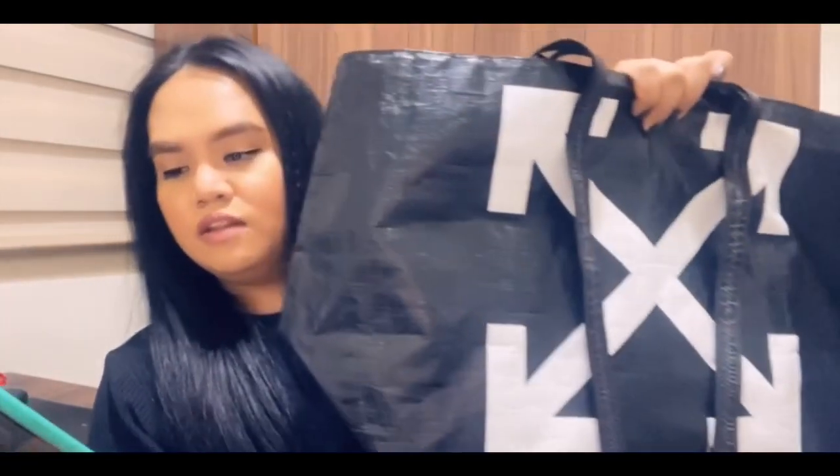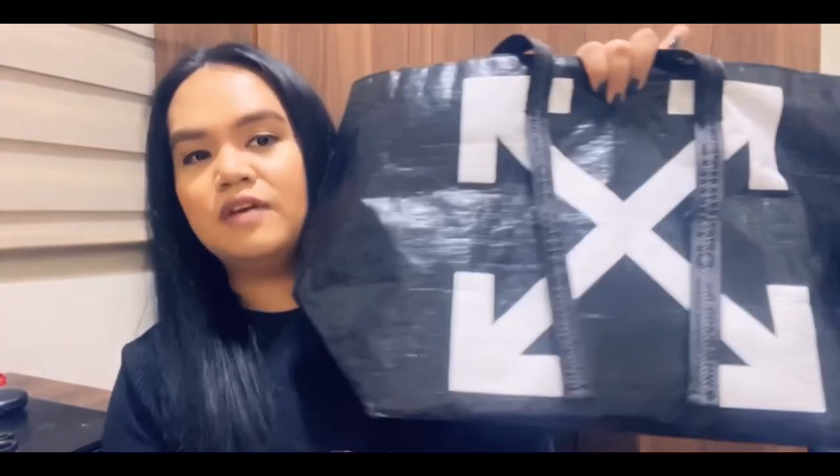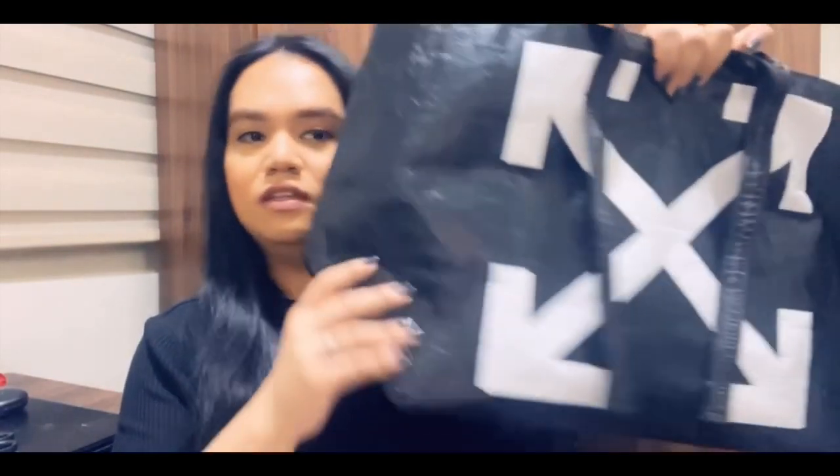For the dimensions of the tote bag: the height is 36 centimeters, the width is 65 centimeters, so a Birkin 40 or bigger can fit in this tote bag, and the depth is 22 centimeters.